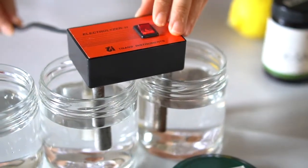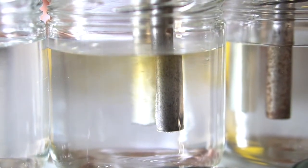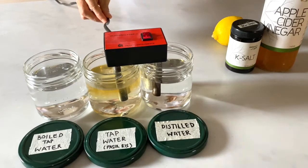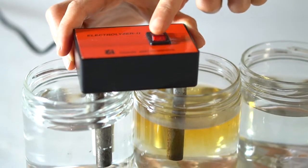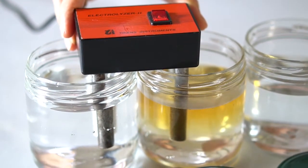Let's test out distilled and tap water. Different colors may indicate that there are different minerals present in the water. Orange may indicate that there is rust in the water, and black indicates iron.